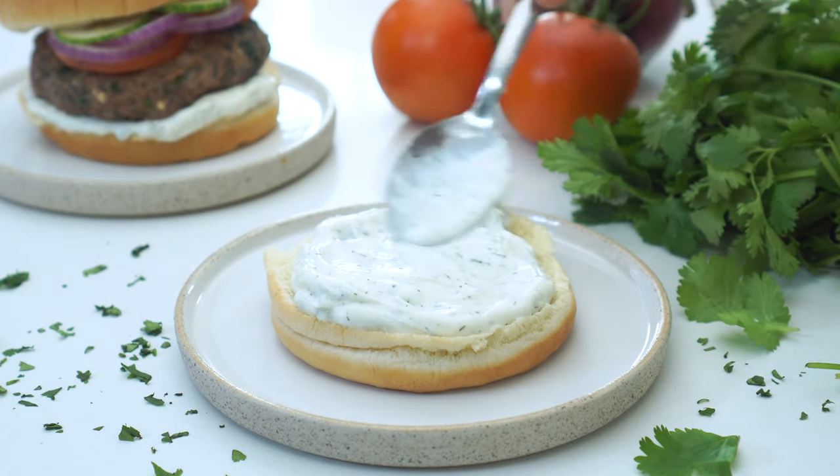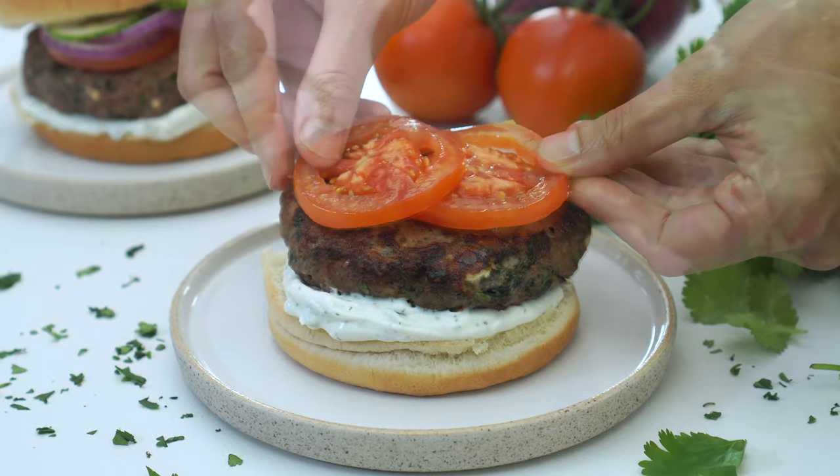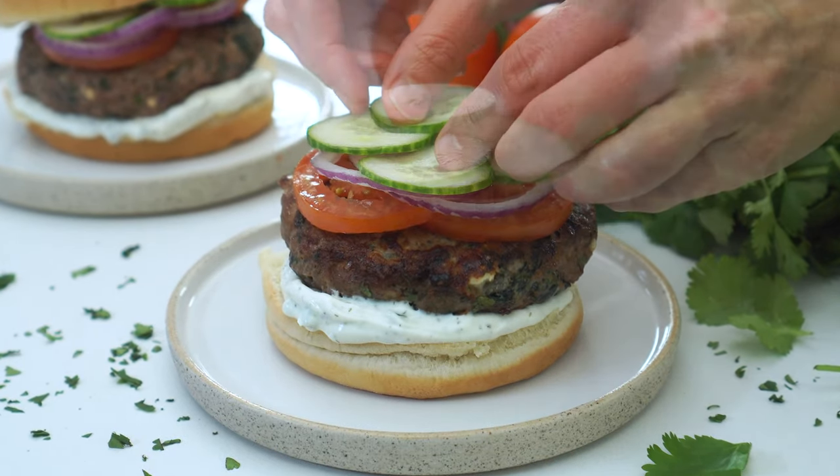Serve the patties on your hamburger buns of choice along with some tzatziki sauce, sliced tomatoes, red onion, and cucumbers.